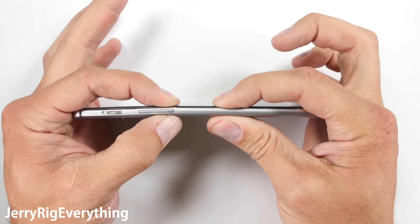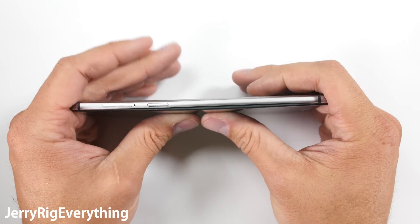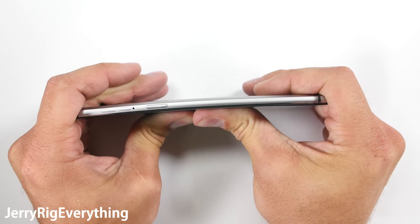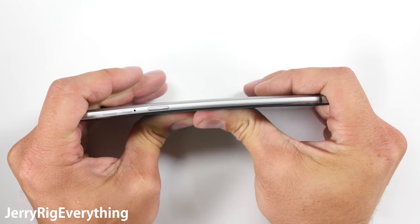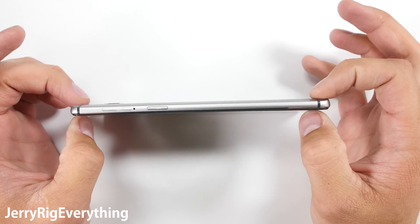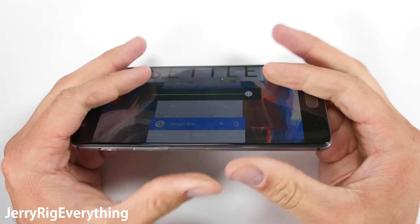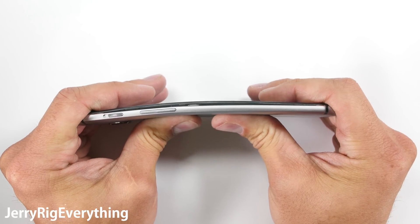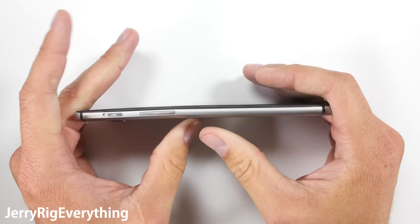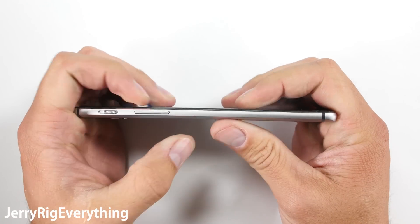The bend test scared me at first because the screen popped out of the frame, but even after exerting a lot of pressure, the phone still wouldn't snap. Remember that I've tested over 25 phones now — four of them snapped catastrophically, but the rest survived. The OnePlus 3 is a survivor. Even after bending both directions, front and back, there is no permanent damage, and there are no kinks in the metal frame either. Some Huawei phones would have permanent damage or kinks next to the power or volume buttons after a hard flex, but the OnePlus 3 can be straightened out to look just like new.